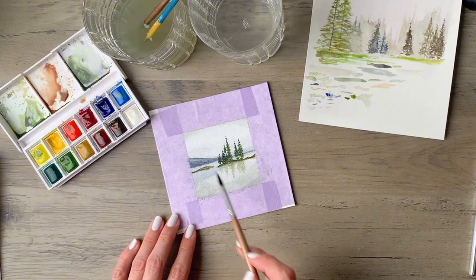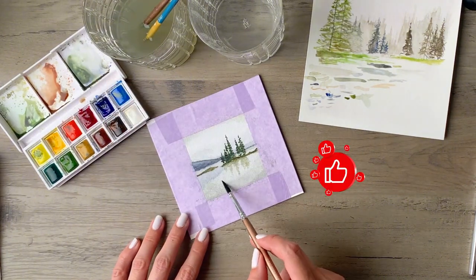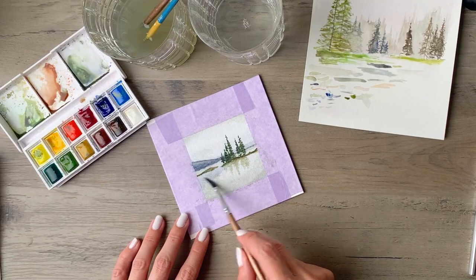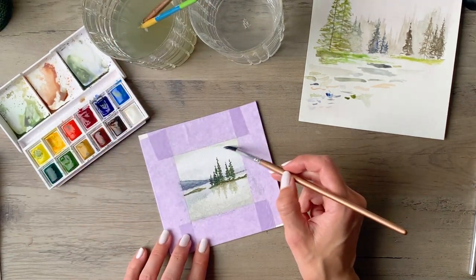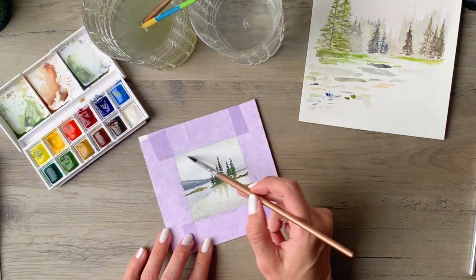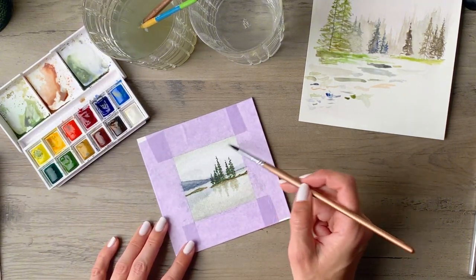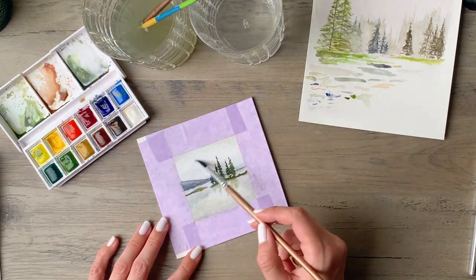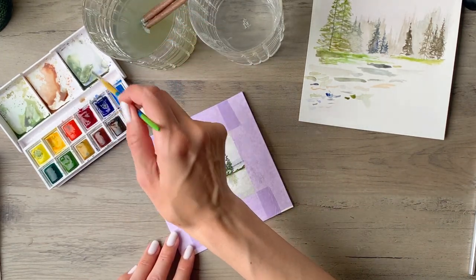I'm softening up the edge of that vignette along the bottom — it was looking a little too sharp so I wanted to come back in and blend it a bit while still keeping that crystal clear look at the center where the reflection is coming off of that island. I'm so obsessed with that — I keep looking at it as I'm editing this video, so I hope you're enjoying it as well.